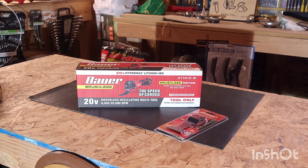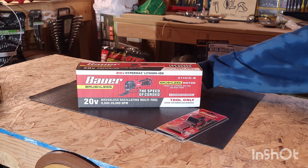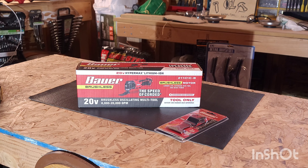It also has an LED light on the front for dark areas — I think that's pretty cool. I'm excited. I paid $64.99, so you can pick them up today at Harbor Freight for $64.99. I think that's a great deal for a brushless tool, in my opinion.